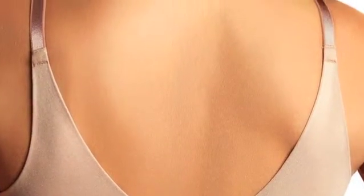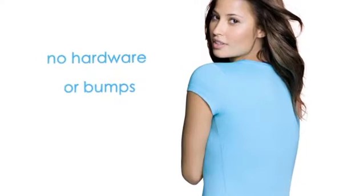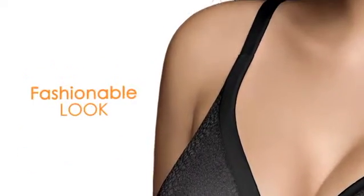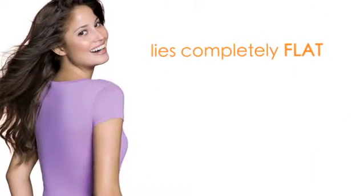The self-adjusting straps are an added smoothing feature because there is no hardware to create a bump under clothing. The snakeskin fabric creates a uniquely fashionable look that still lies completely flat under clothing.